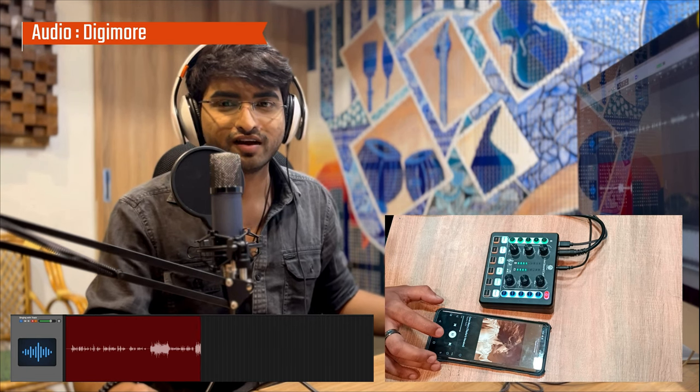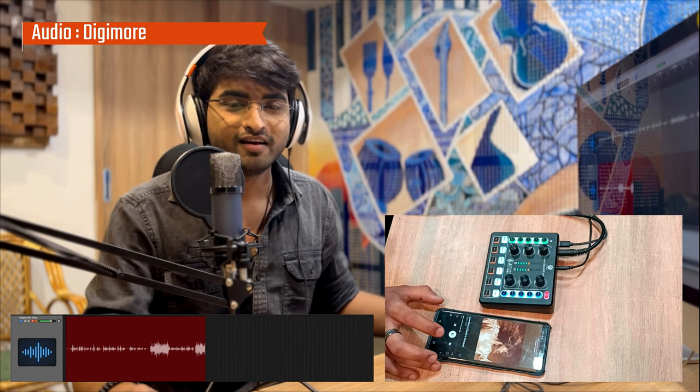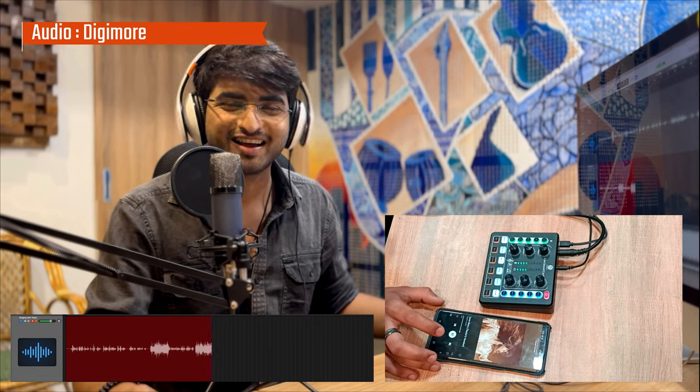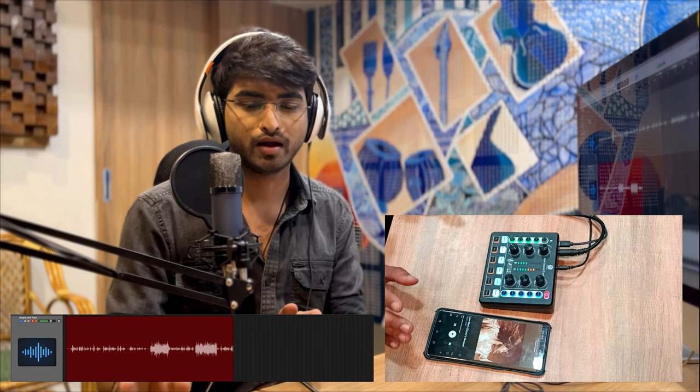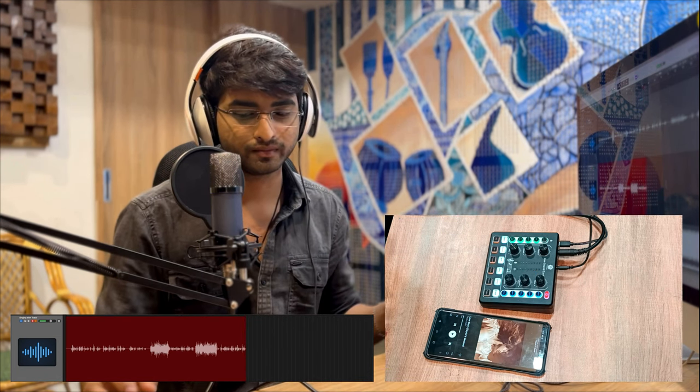So close your eyes... that was the cool feature where we can connect our phones or any device to the sound card via Bluetooth, play the song or track, and sing along and record with it. The next thing we'll do is try connecting our phones via an aux cable.